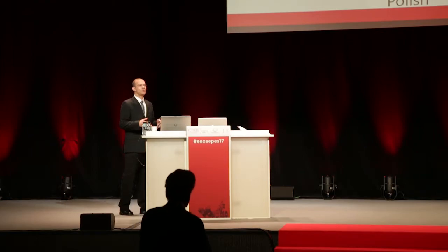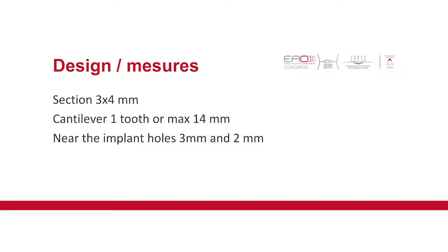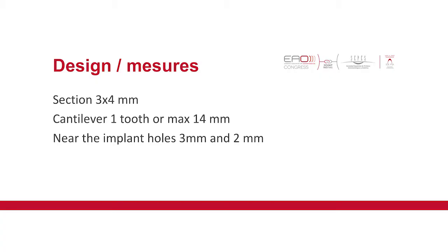As we have a Marlow Clinic protocol, we started to do a PIC protocol just to have some guidelines to follow all the cases and have the same end for each one. For the design and the measures, you should have a measure of three by four. The cantilever should be one tooth and a maximum of 40 millimeters. All of this data is not fixed — you can put more or less. Near the implant holes, you need to have more PIC because that will be the place where we have more load.